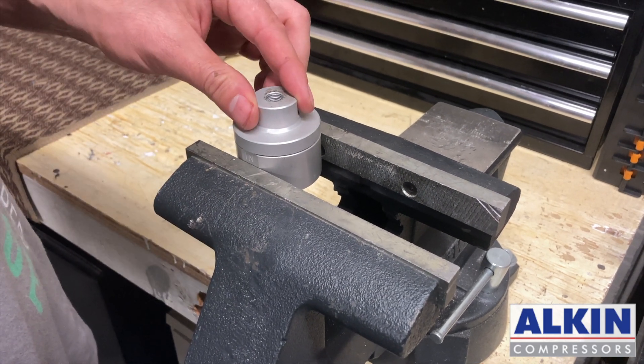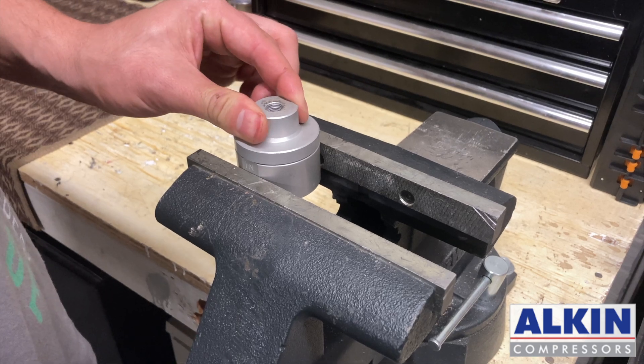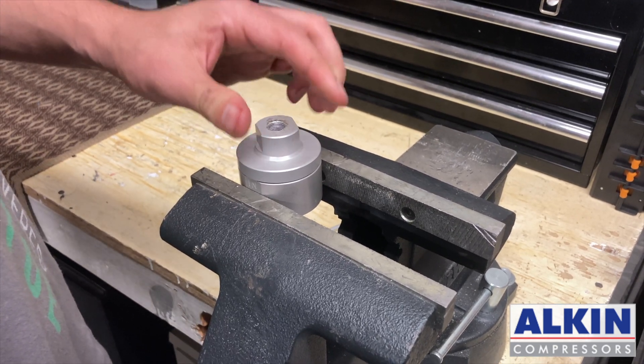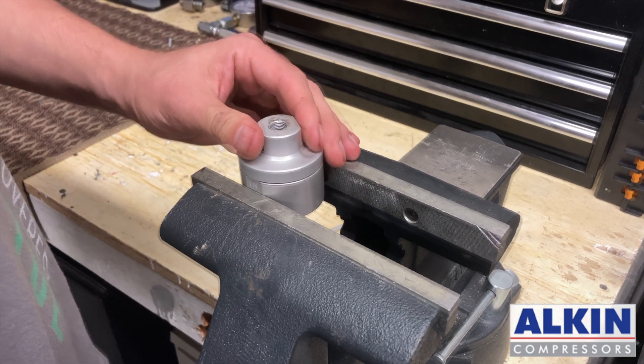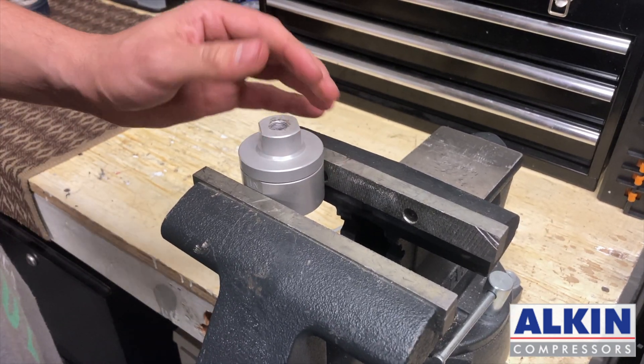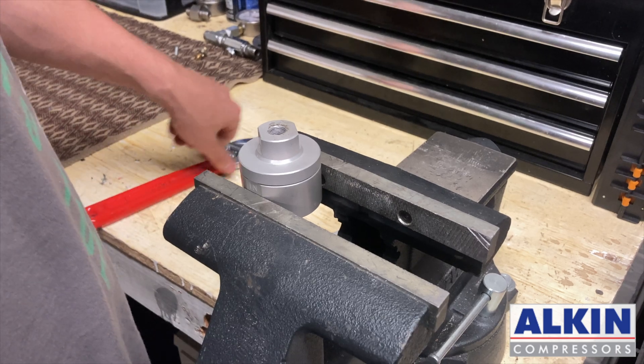Hi guys! In this video, we'll show you how to perform maintenance on pneumatic valves. These pneumatic valves are used in automatic condensate drain systems. There are two different pneumatic valves — one is low pressure and the other one is high pressure.